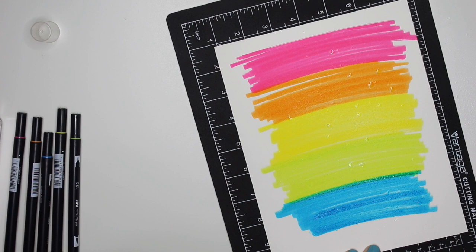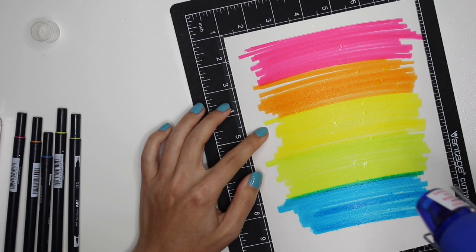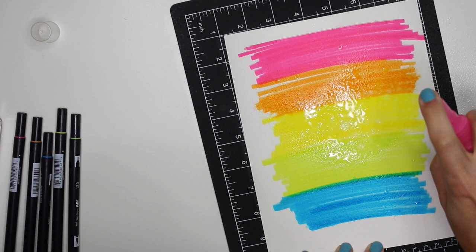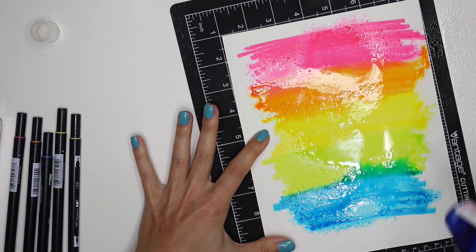Then it says to use a heat tool to dry the ink — I've got my heat tool right here. It's blending a little bit, but if you spray it closer — oh look at that! That looks like a good job of spritzing. Now we're going to use the heat tool to dry it.